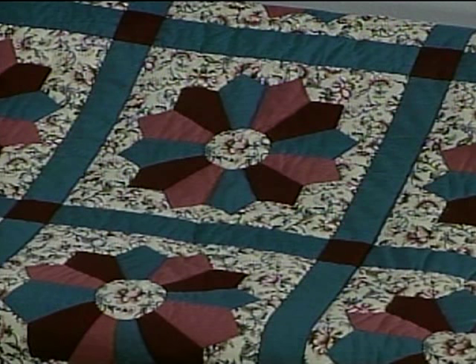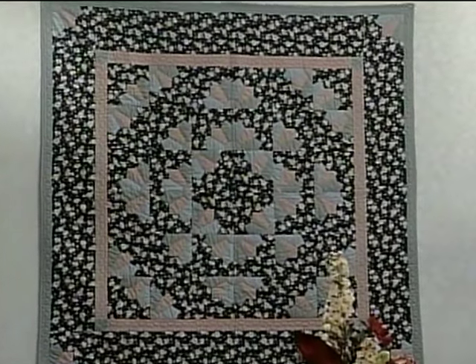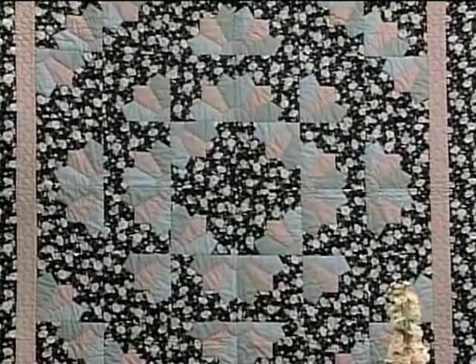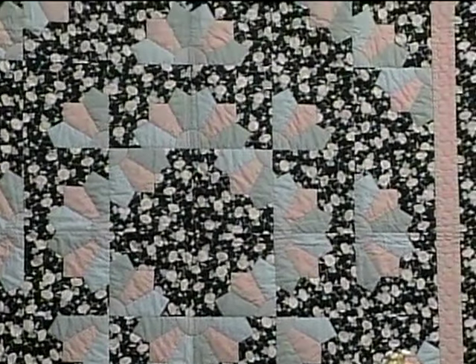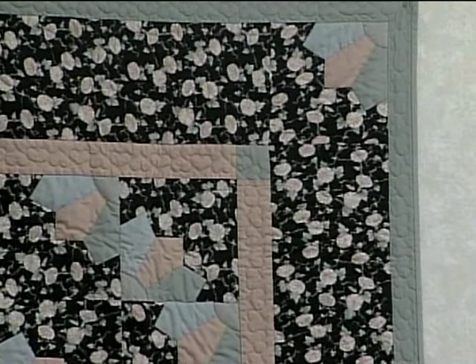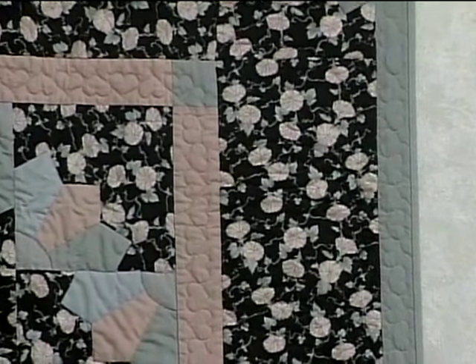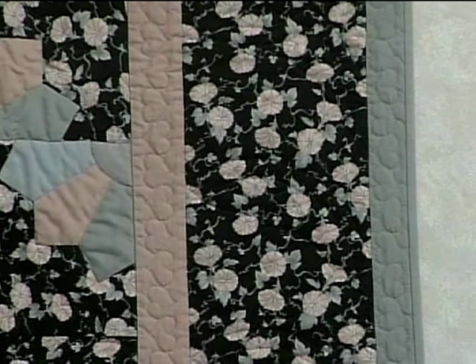The next quilt has fans arranged on a floral background. The petals are solid pastels, and the arrangement is different than the other ones I showed you. We experimented with a lot of different arrangements and decided to go with this one. The outside edge of this quilt is finished differently — there is a border of pink with a cornerstone on each corner, and quilted in the pink area you'll see a continuous heart design. Outside of that border, the black floral print was repeated, and each of the corners has a fan for a nice ending to this quilt.